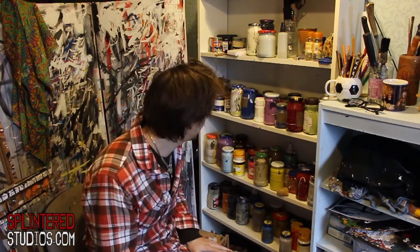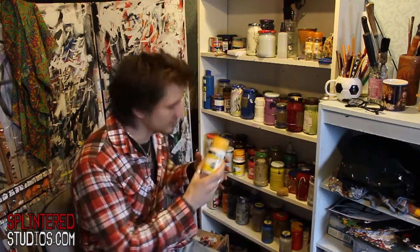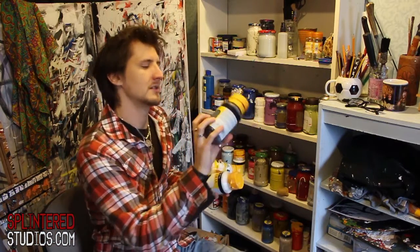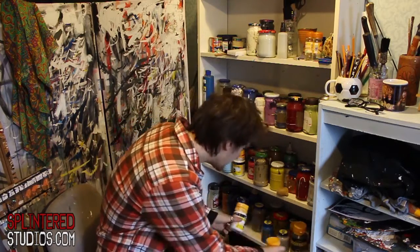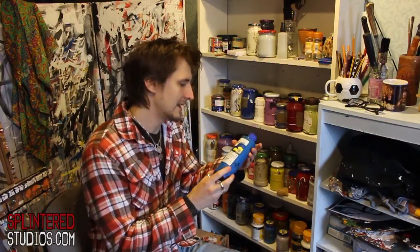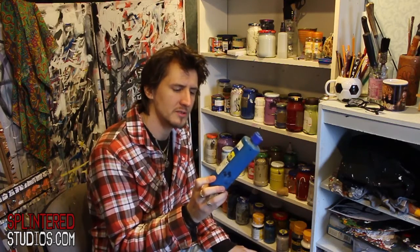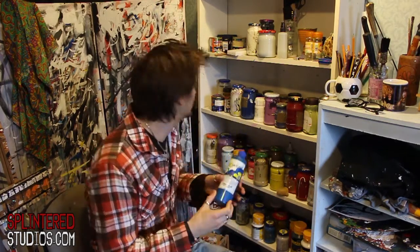Then I use acrylic paint in tubs. We've got the Winsor & Newton ones — these big tubs work out more cost-effective. Miles of black acrylic. There is also, if you can find it, Chroma — it's a student acrylic paint, much cheaper. Not the easiest to find but if you can find it, it's good stuff.